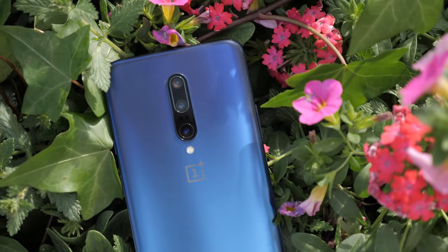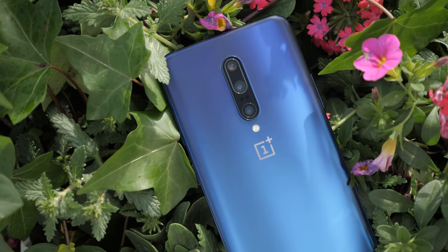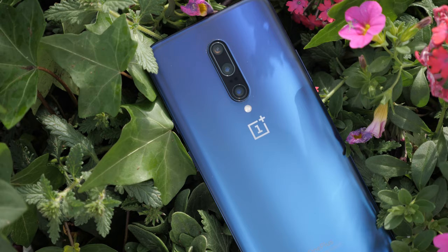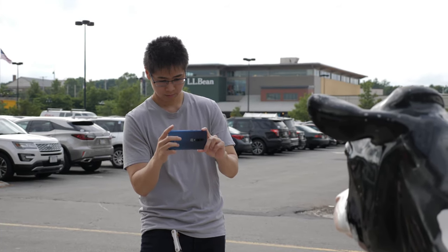I wanted to do this review video when I had the 9.5.7 update so I can include it, but since I have the T-Mobile version I could not update it. I have to wait for them, so I'm still waiting and that video will be separate in terms of just the update alone. Since the update is mainly about the camera, I'm just going to talk about my experience with this current version, and so far it's great when shooting with the main camera or the main sensor.